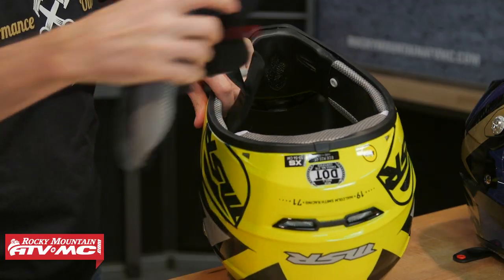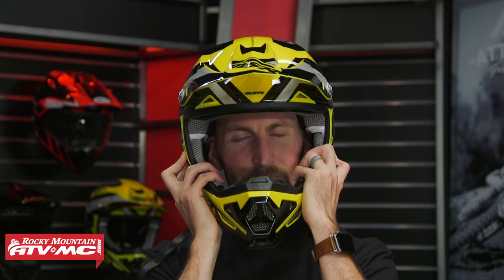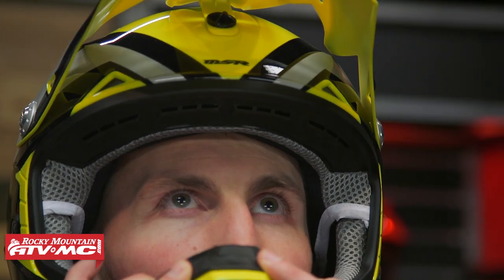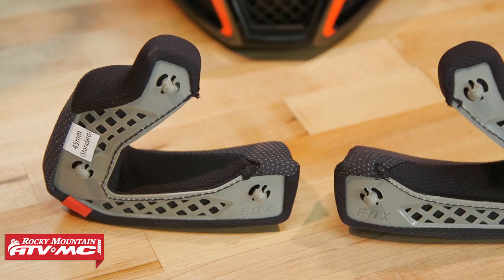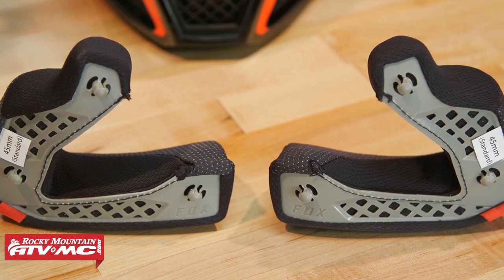Since you notice the cheek pads right away, a lot of people don't pay much attention to the comfort liner. A little tip: take the cheek pads out of the helmet, put the helmet on, and just focus on how that comfort liner fits. You want good, even pressure all the way around your head — you don't want too much wiggle room because for the helmet to do its job, it needs to fit securely all the way around. Once you've done that, put the cheek pads back in. If everything is fitting nice and snug, you've got yourself a winner. Many helmets also let you interchange the comfort liner and cheek pads to fine-tune the fit.